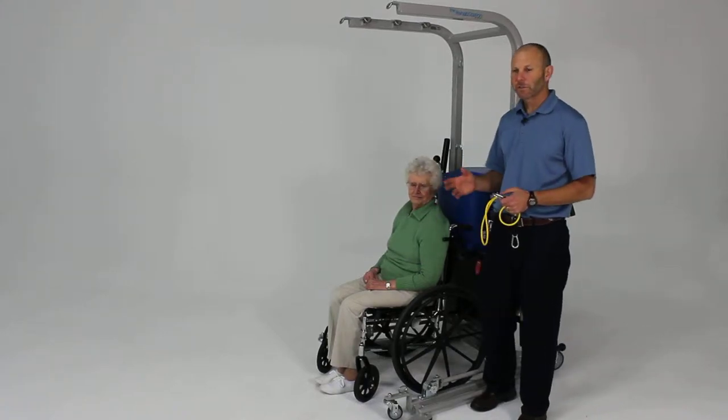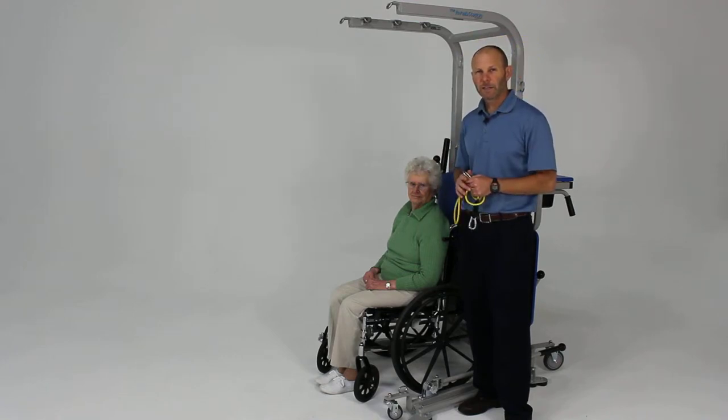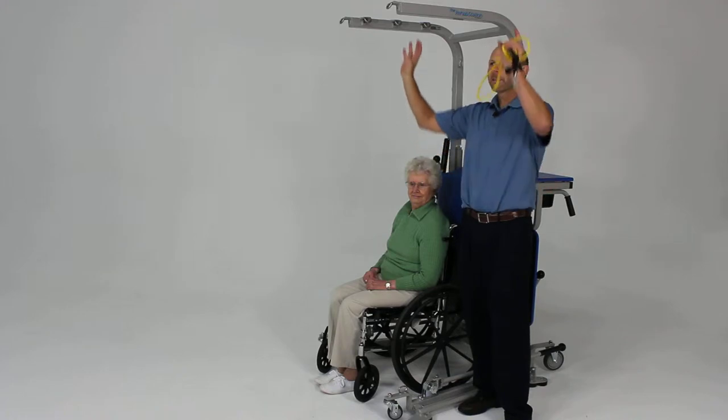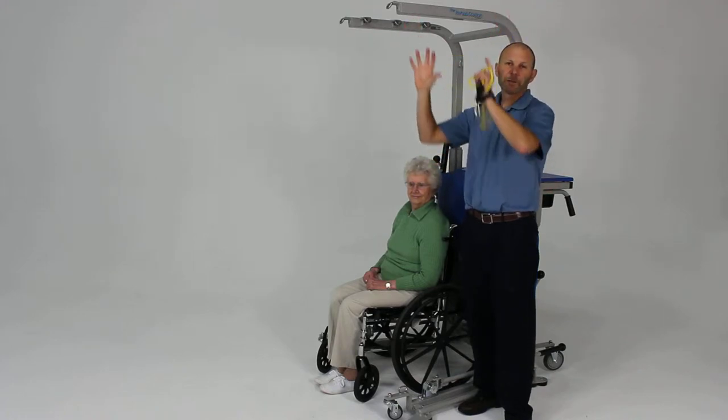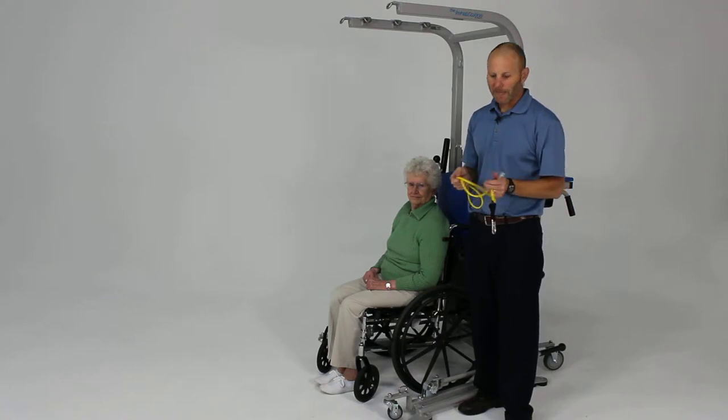Another excellent exercise for the upper extremities is going to be an overhead press. An overhead press is going to work on the big muscles of the shoulder and also working anti-gravity. So anytime the person has to reach overhead, place something on a shelf or in a cupboard — these are the important muscles for that.